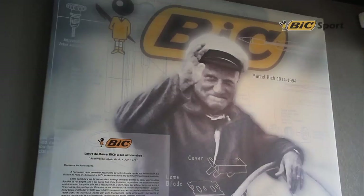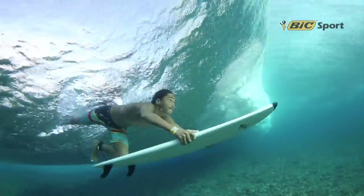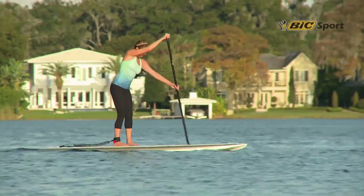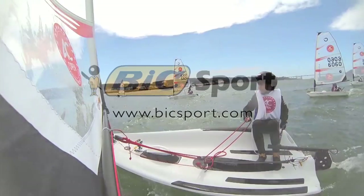Founded in 1979 by the BIC family of BIC Pen fame, BIC Sport grew from a passion for water sports and world-renowned expertise in sustainable manufacturing. Visit BicSport.com and learn more about our full range of water sports products.